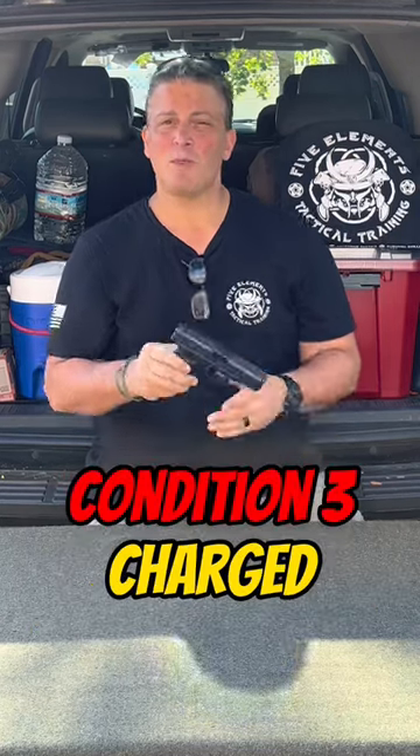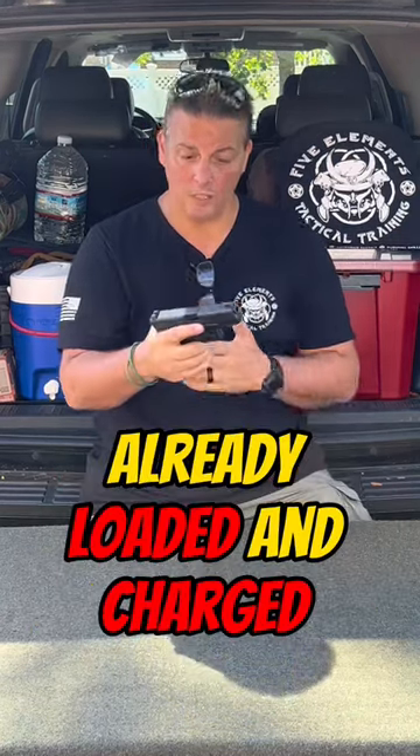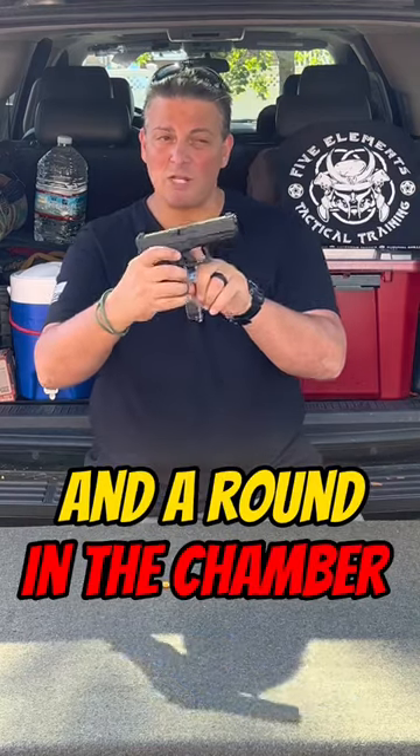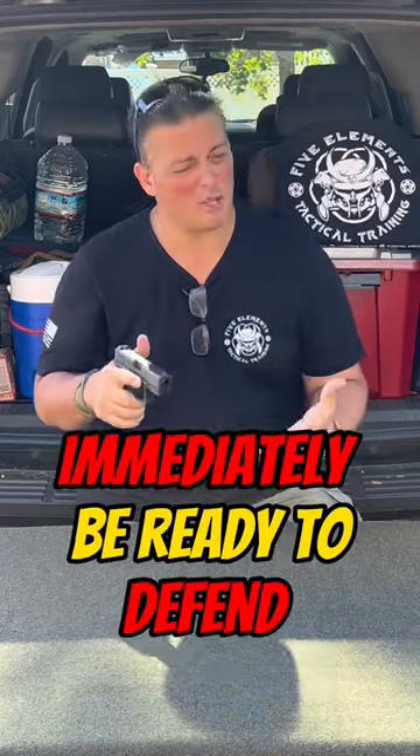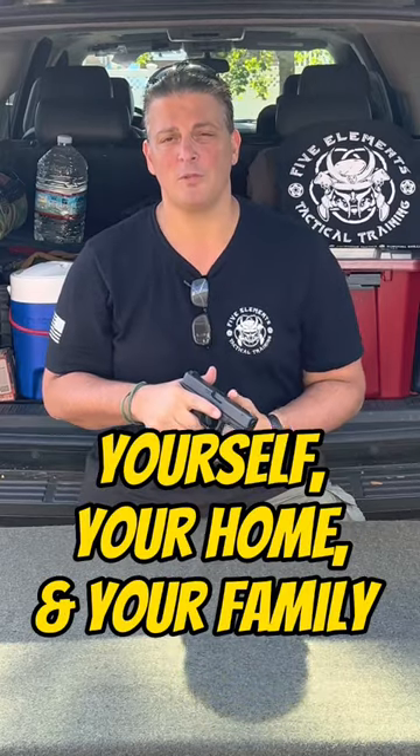The third condition would be that you put it away fully ready — you load it, you charge it, there's ammunition in the gun and a round in the chamber — so that all you need to do is open the safe, take it out, and immediately be ready to defend yourself, your home, and your family.